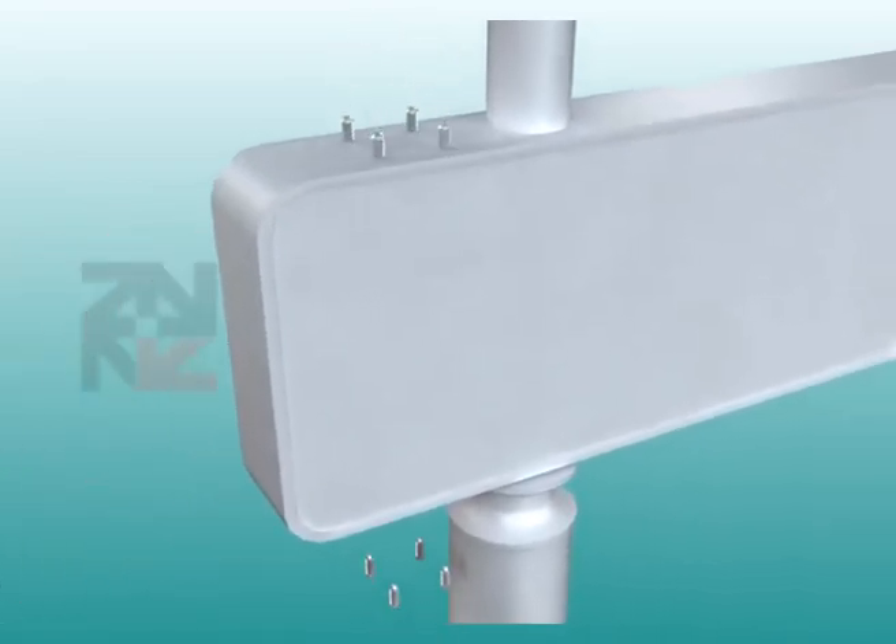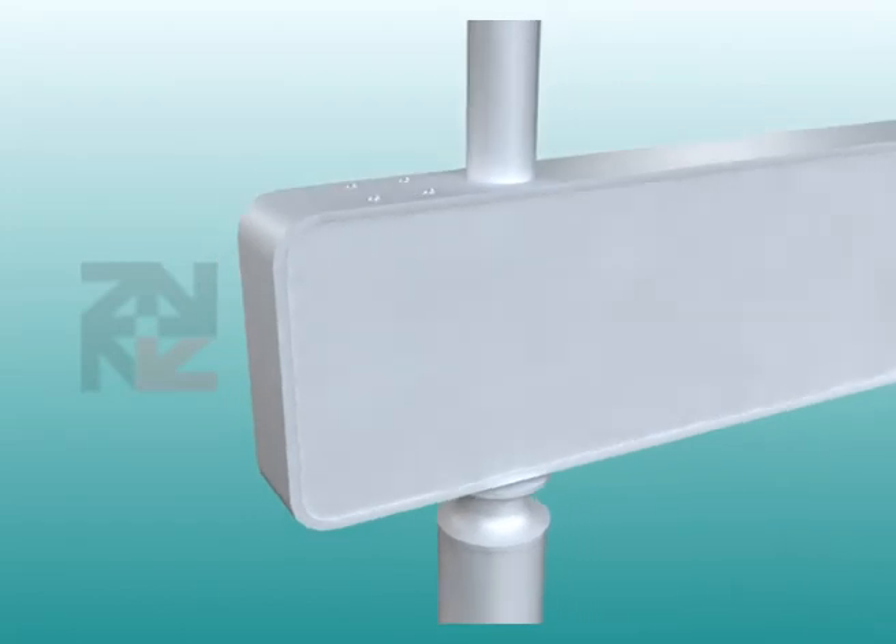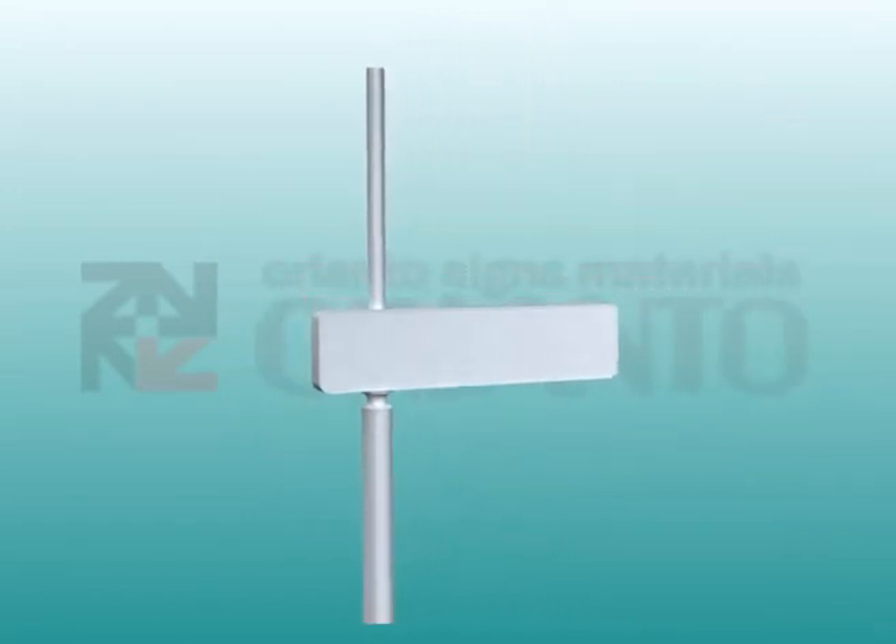Adjust the angle and fasten the hoop securely, then insert the aluminum plate into the rabbit of the aluminum frame.